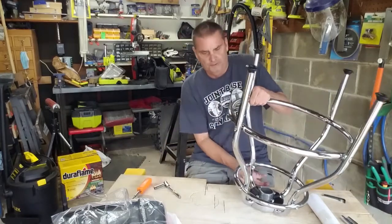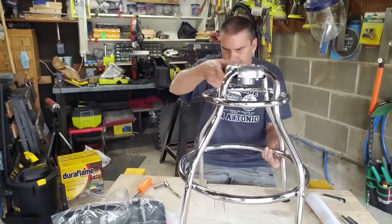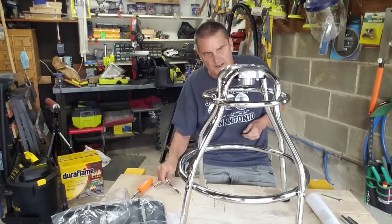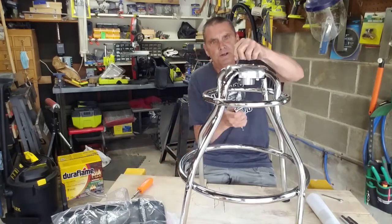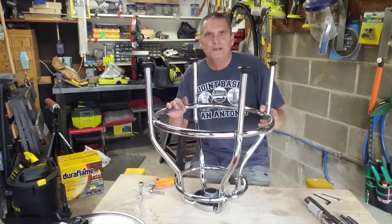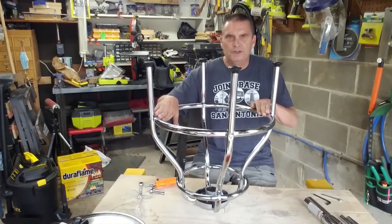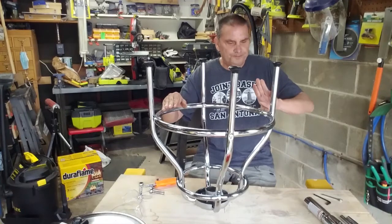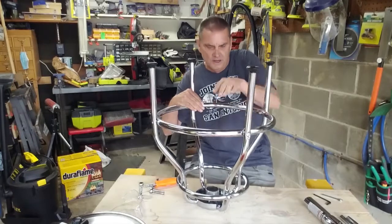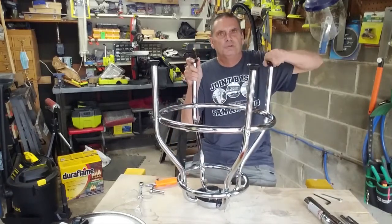Those are still loose — flip it over and now we're going to do the top part. Still wobbly, but I'm going to use their little hex key and start tightening these up. I've gone around and tightened everything up. The main thing to remember is to alternate — don't tighten them all at once, otherwise the screws won't go in together. Do a few turns on this one, a few turns on that one, same here, same here, and the same on the top.